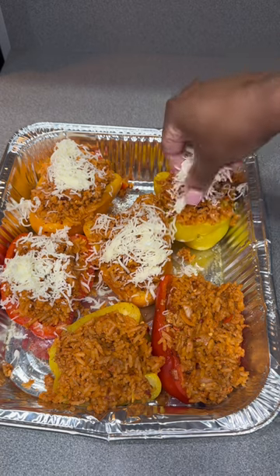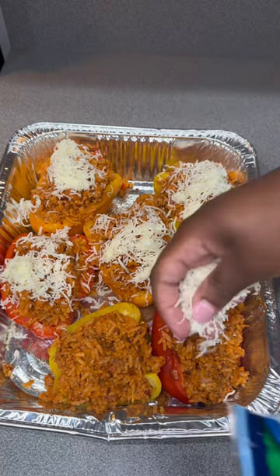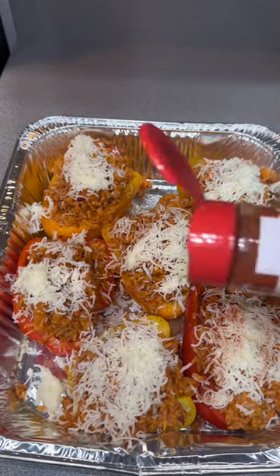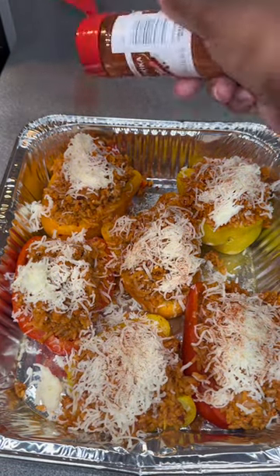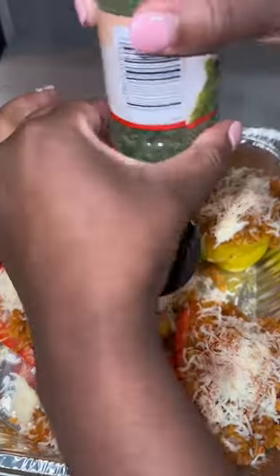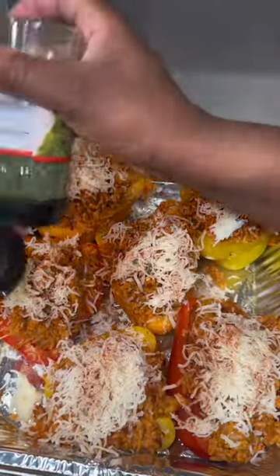Once you get your mixture together, put it into your bell peppers, add some mozzarella cheese on top, and put them in the oven on 400 degrees for about 10 minutes. I added some red peppers and paprika on top to give it a little kick, and some parsley for color.